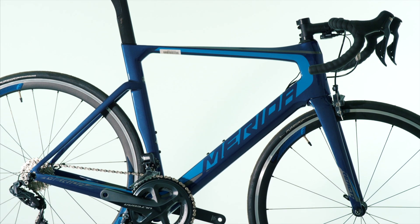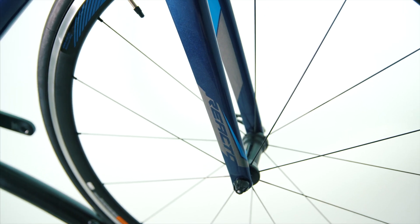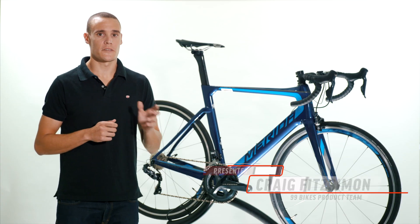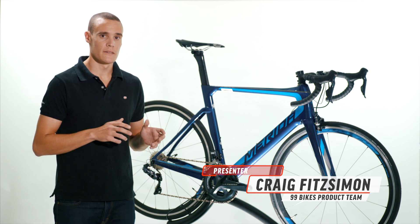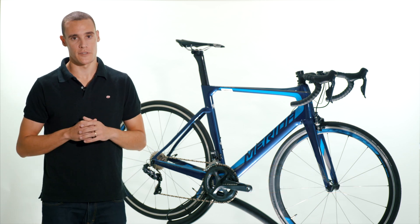For those of you who follow the Pro Tour, you may have seen the Reacto was the bike of choice for the majority of Team Bahrain Merida for most of the Tour de France this year. That's because this bike is designed to minimise the effect of air resistance on the bike, maximising speed without sacrificing other factors such as weight, stiffness or comfort.